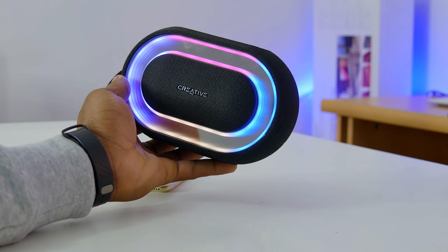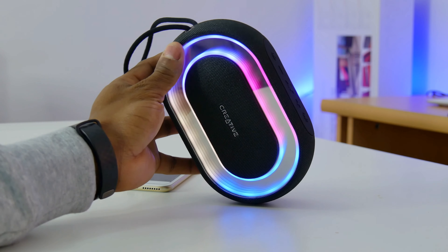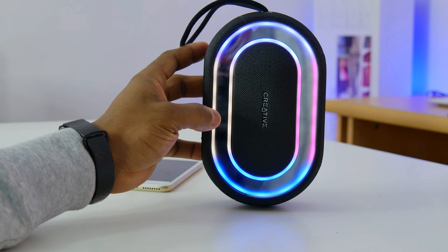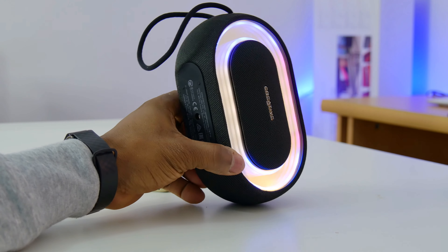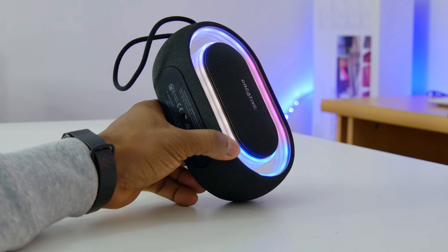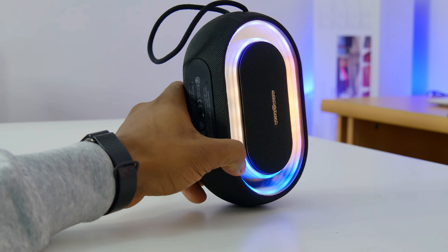As you've heard, audio performance on this is not bad. There is a good amount of clarity. It can get quite loud — almost as loud as the JBL Flip 4 from my testing. And at max volumes, there is no distortion. But overall, it could still do with a little bit more bass for its size. If you're after thumping bass, then look elsewhere.